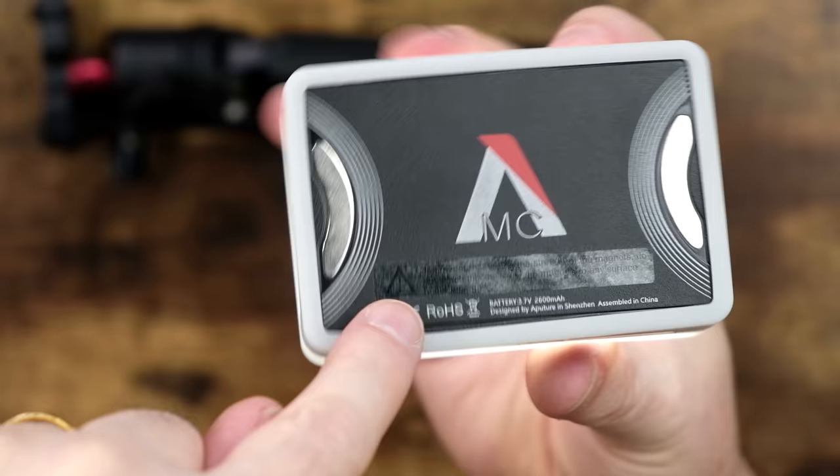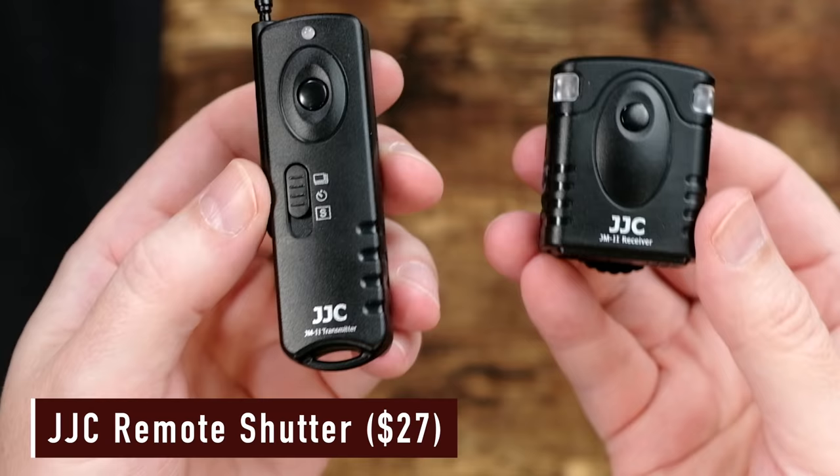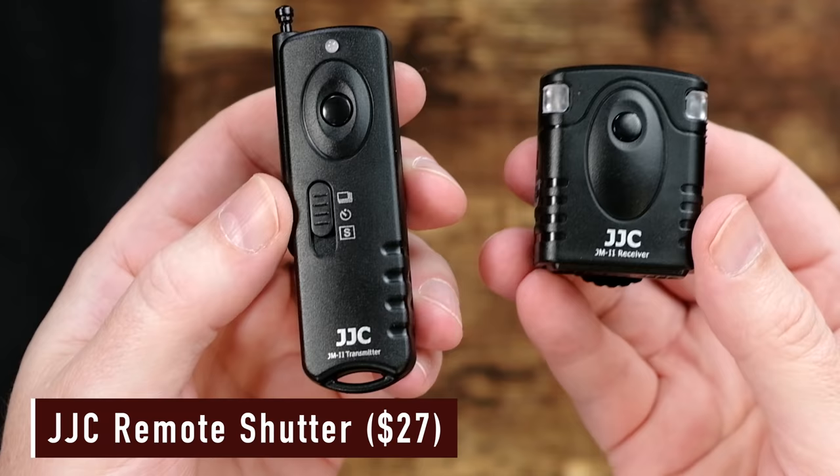It takes 75 minutes to fully charge this thing, and it can run at about 100% brightness for about an hour and a half before you need to recharge it again. What's really cool is that it has two magnets built right into it, so you can stick this light wherever. The next item on my list, also for the photographers, is one that I've talked about on this channel before, and that is the JJC wireless remote control shutter for Fujifilm.